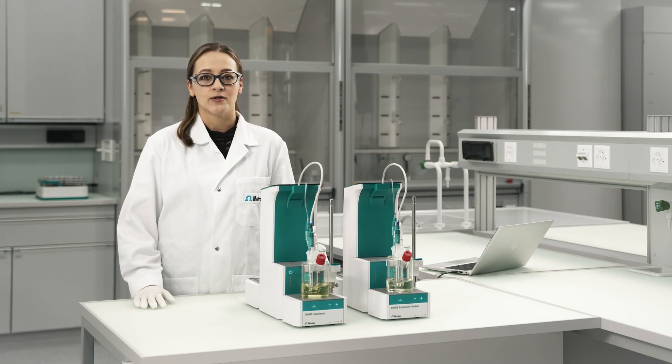Coulometric Karl Fischer Titration is the preferred technique to determine trace level concentrations of water in liquid, solid or even gaseous samples. With the OMNIS Coulometer, this is simple, safe and the results are highly reproducible.